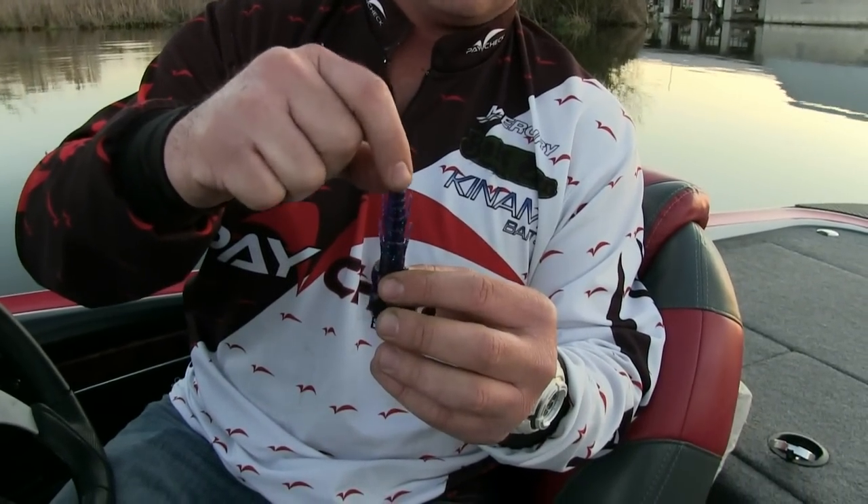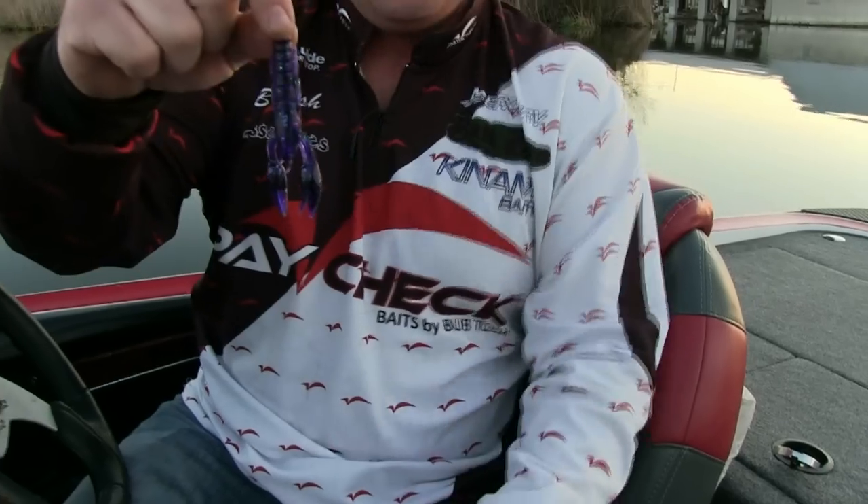You guys can see the little side leg action just from jiggling the plastic. It holds a five-aught hook. It's flat and thin so it glides. Each claw is basically a swimbait tail. So it doesn't chop or swim through the water like a Paca — it's not really aggressive, it's more subtle like a twin tail grub.